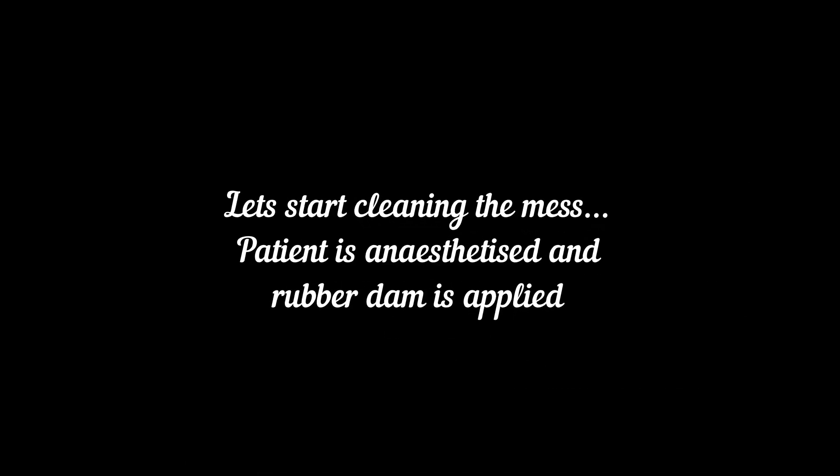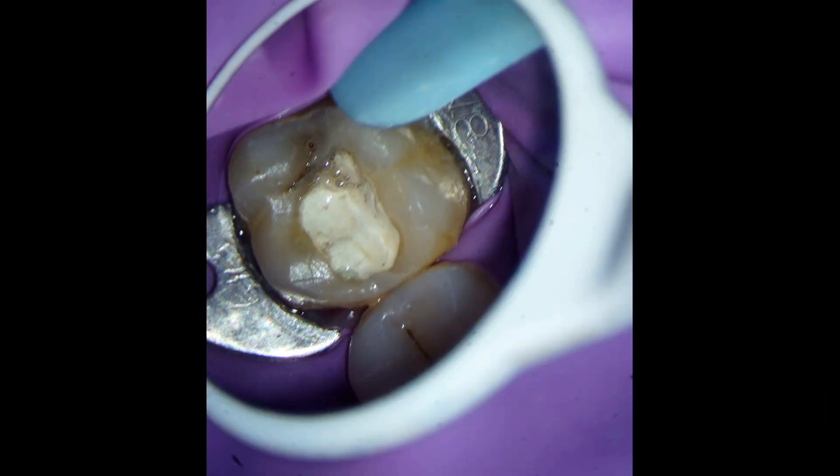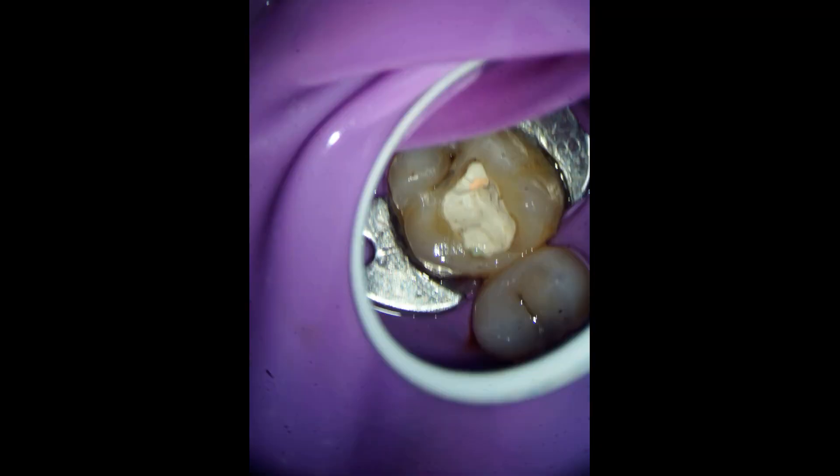Now let's begin with the retreat. As you can see, after the root canal, permanent restoration has not been done. As soon as I remove a little bit of the temporary, we can see this whole mess.